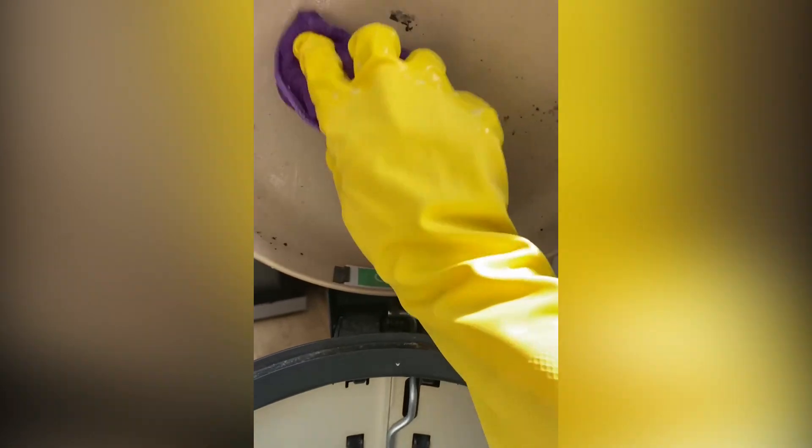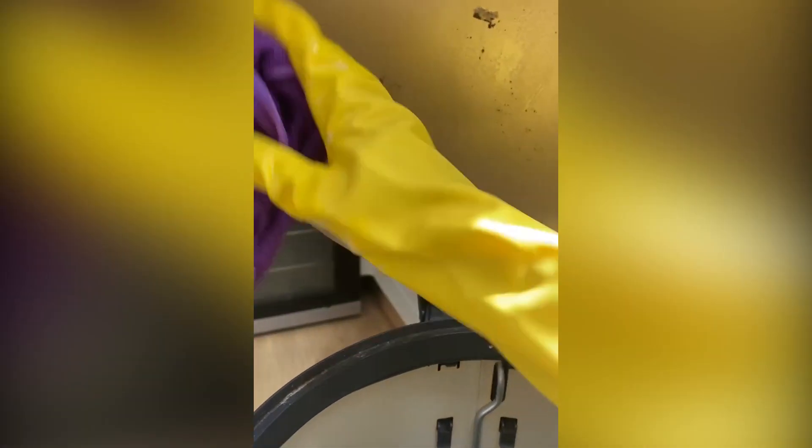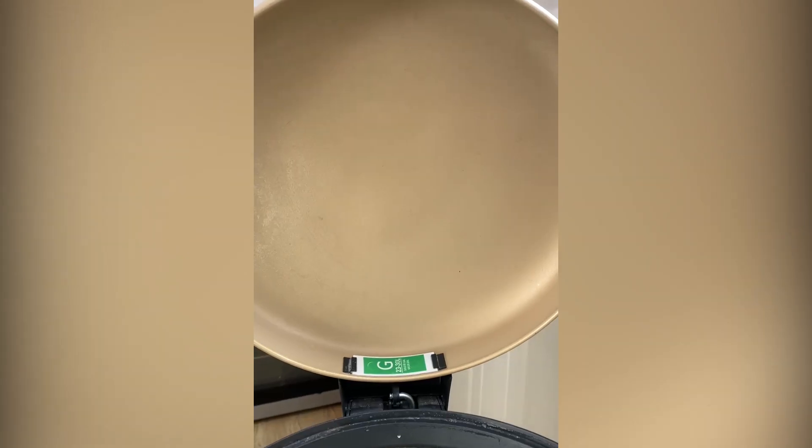Make sure that you have gloves on so you don't burn your hands. As you can see, I'm having to scrub really hard to get rid of this mold. Keep rinsing and changing cloths so that you're not transferring any mold over to any other surfaces, and use the zoom in zoom out technique to really get into those tiny little crevices.